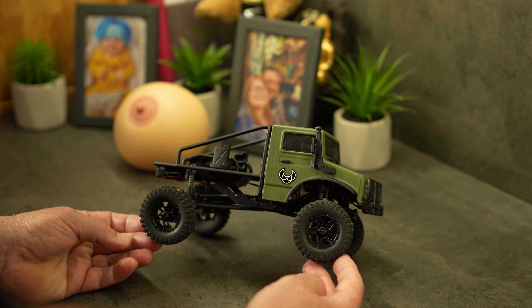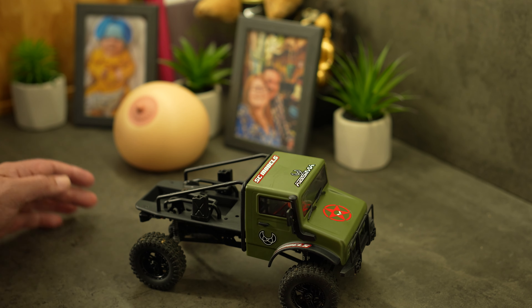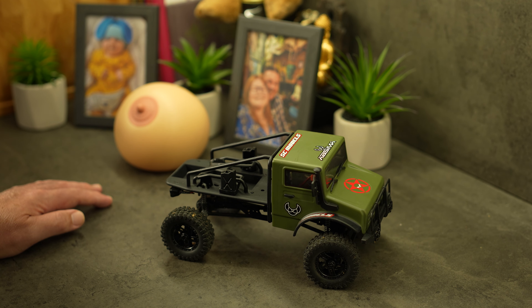Thanks for watching, guys — a very simple modification. The next thing we're going to be doing to this is adding some weight in the wheels and maybe changing the tires, but to be honest the tires out of the box aren't bad at all. Remember guys: love is the answer, no matter the question. I'll see you all in the next one.